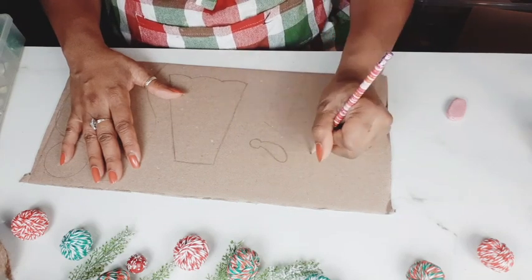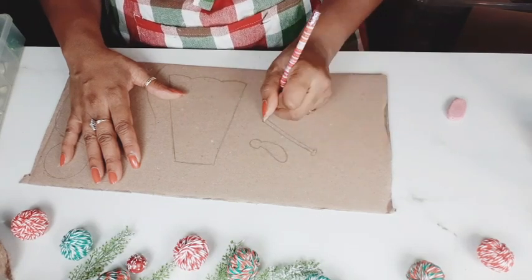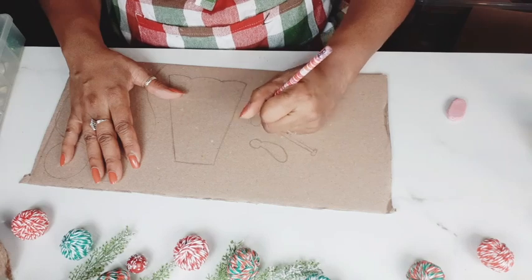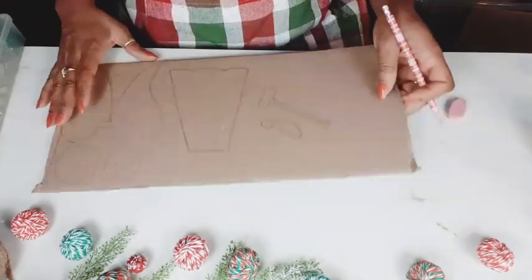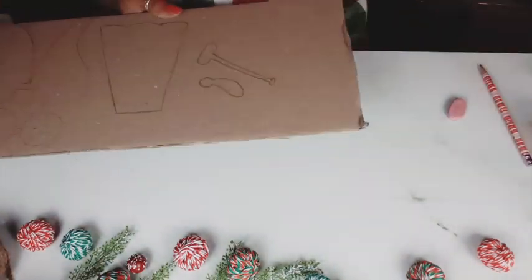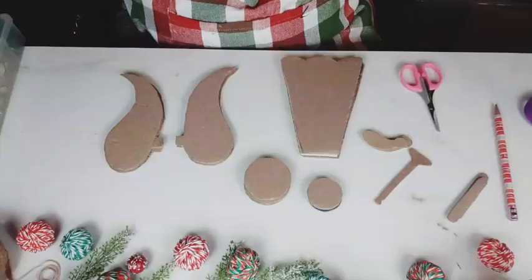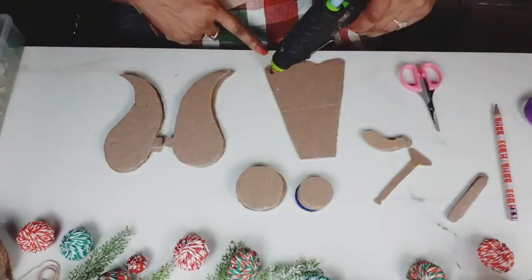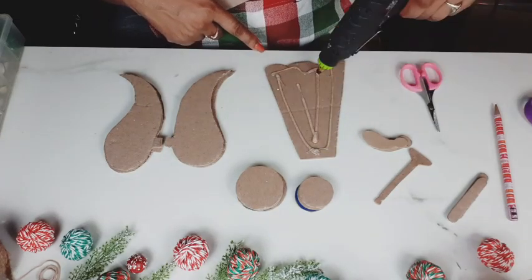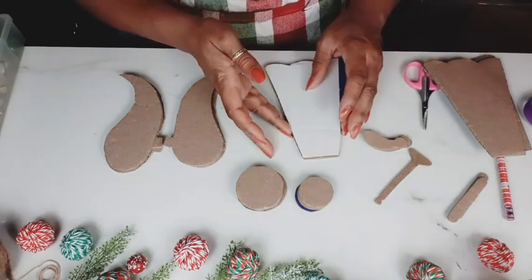For video purposes, you see me just sketching everything out and you just see the one piece. But of course, when I cut it all out, I'm going to cut it out several times. And now you see me working on the trumpet or the horn. And I'm going to cut out all my pieces. Here's everything all cut out. And now we're going to hot glue all of the pieces together to make them thick and chunky.